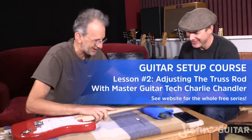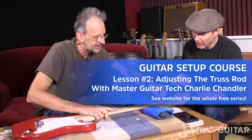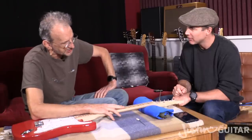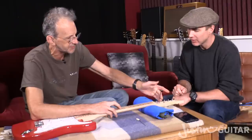We're going to assume that the truss rod works at this point, but we'll find out. So is there just one size, or are they all different? On Far Eastern made guitars it'll normally be 4mm, sometimes 5mm, but this is a 4mm Allen key.